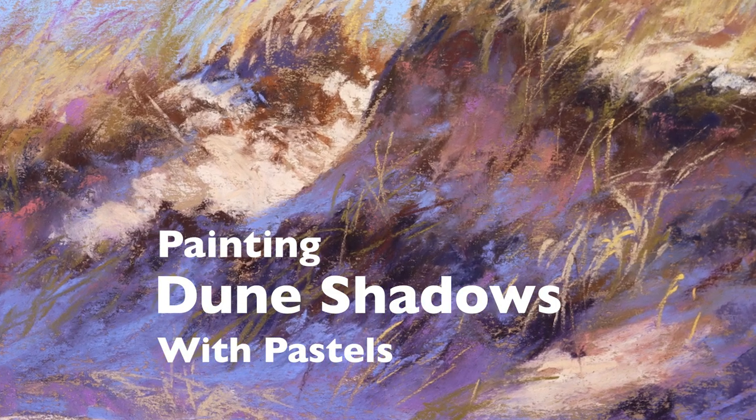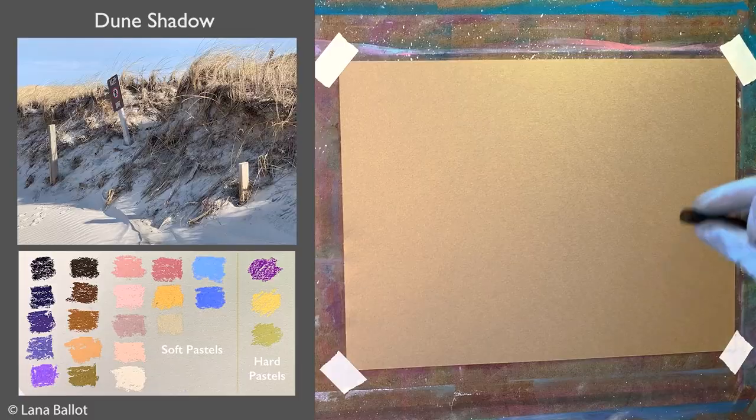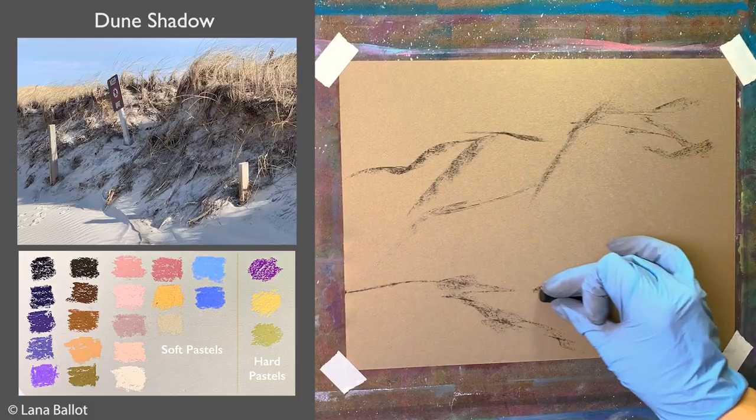Do you see your shadows as just gray or brown? In this video I'm going to show you how much color I see in the shadows and how you can see all that color as well.